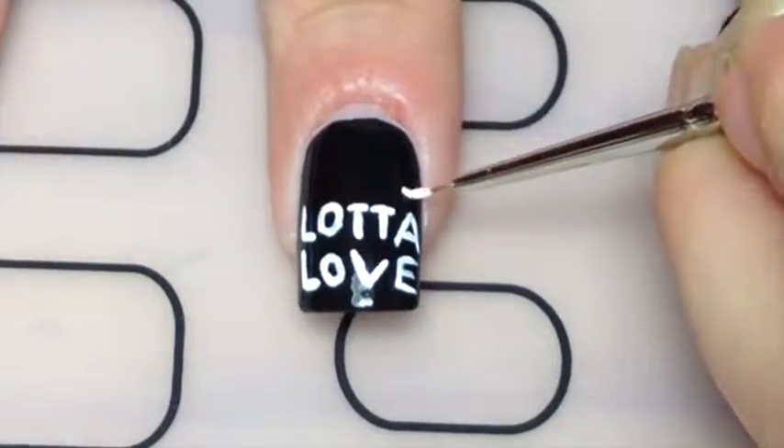I really struggled to fit in 'the' — it ended up a bit smaller than the rest of the writing.